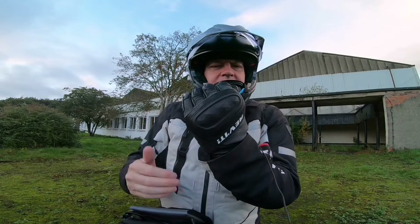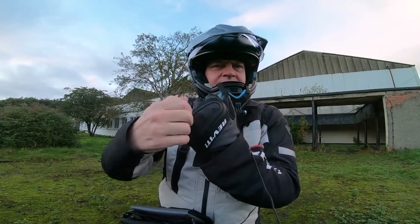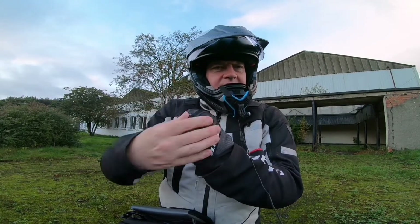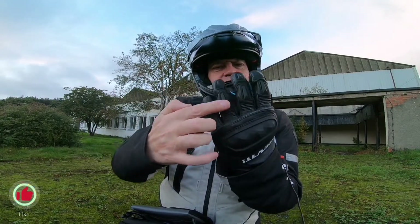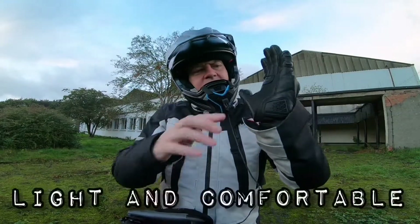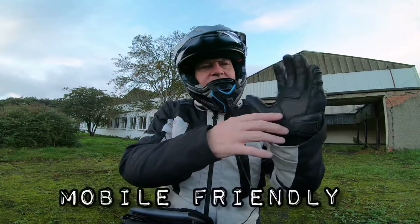A major difference with this one — looking at the back, the TPU is completely different and it's not a mesh glove. You've got a hard slider, knuckle protector, and an insert with memory foam sort of material. Instead of having protection all the way down the finger, you get separate sliders on these fingers and some of the knuckles as well.